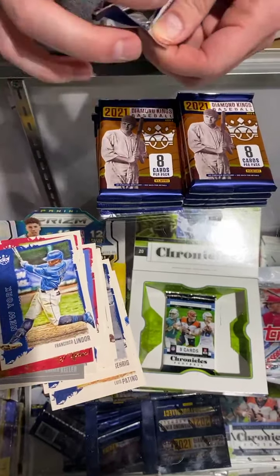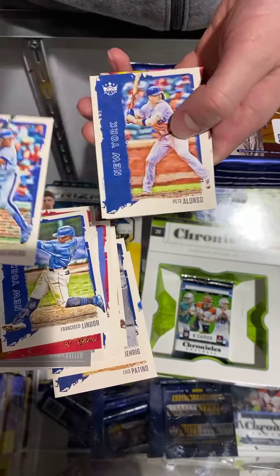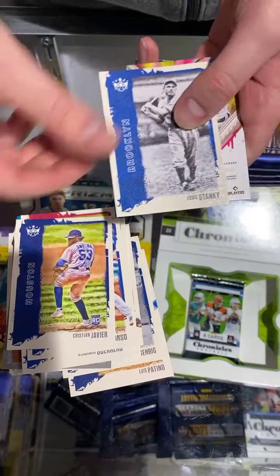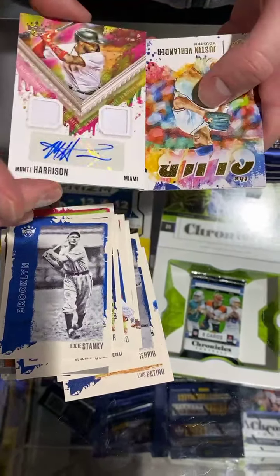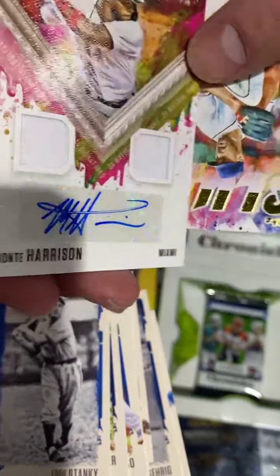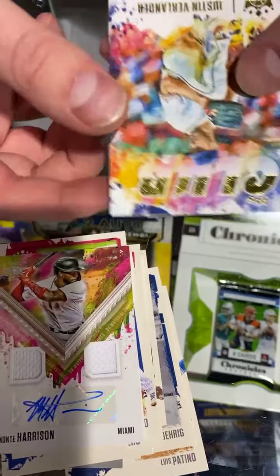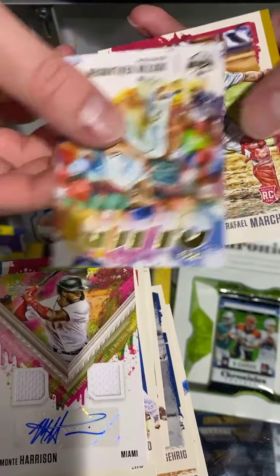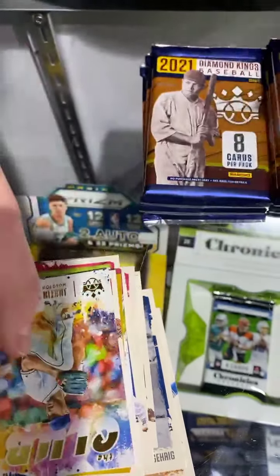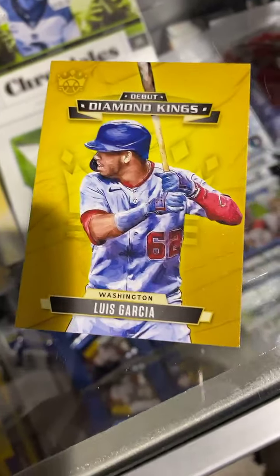So we've got Diamond Kings. We're going to do a little more baseball, then we'll do two football things. We've got Chronicles and a Select blaster to check out. We also have retail Donruss basketball, but we're not going to open it. Our first auto — Monte Harrison, plays for Miami. I don't know a whole lot about him. Pretty cool auto, though. Verlander — I feel like Verlander's played for everybody. That's kind of a throwback to the original Diamond Kings.